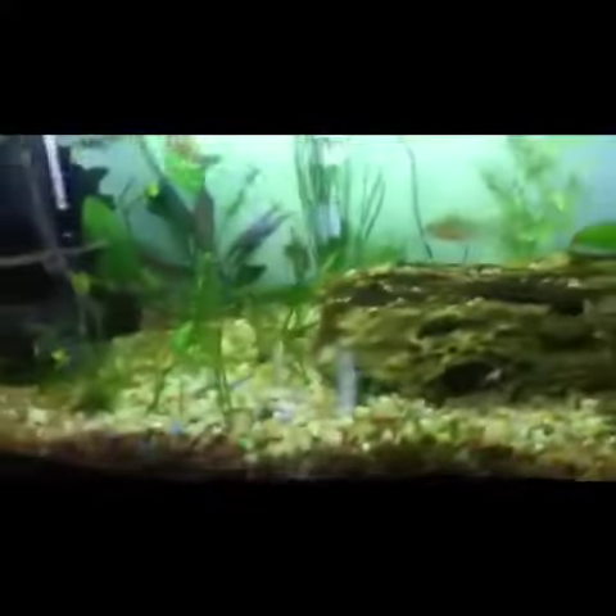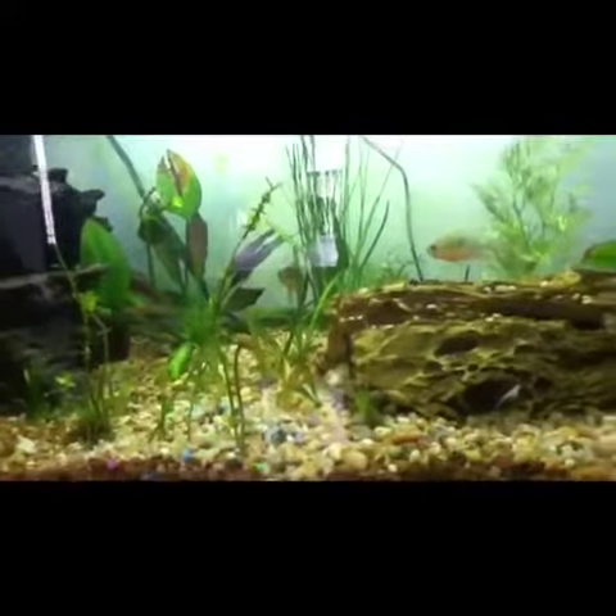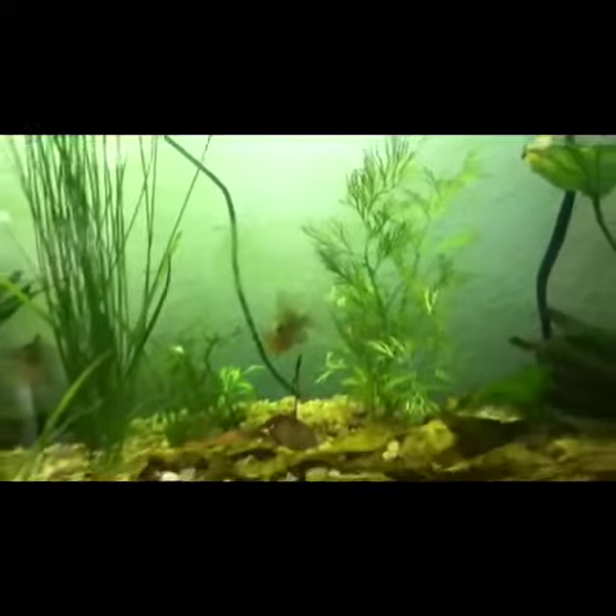But it's worth it because these plants are doing awesome. These kobas sprites — those are doing good, right? Tell me if they are.